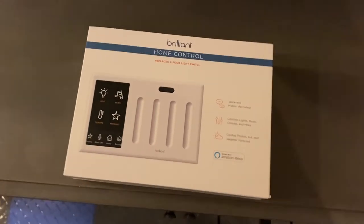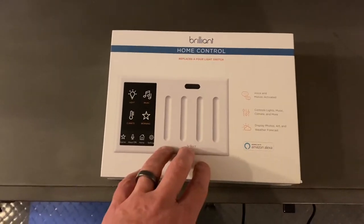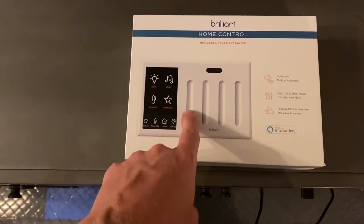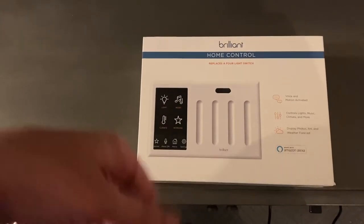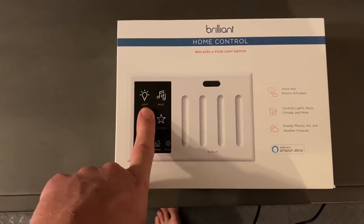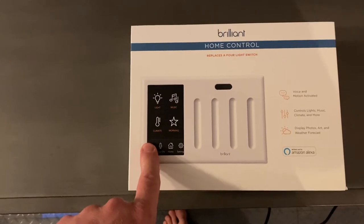Back again with another video. We're going to try this on a four-gang switch — we have three three-way switches and one single switch. We got this to turn our new home into kind of a smart home. This is supposed to be a pretty cool product because you can link it with your doorbell camera as well as your Sonos speakers, amongst other things.